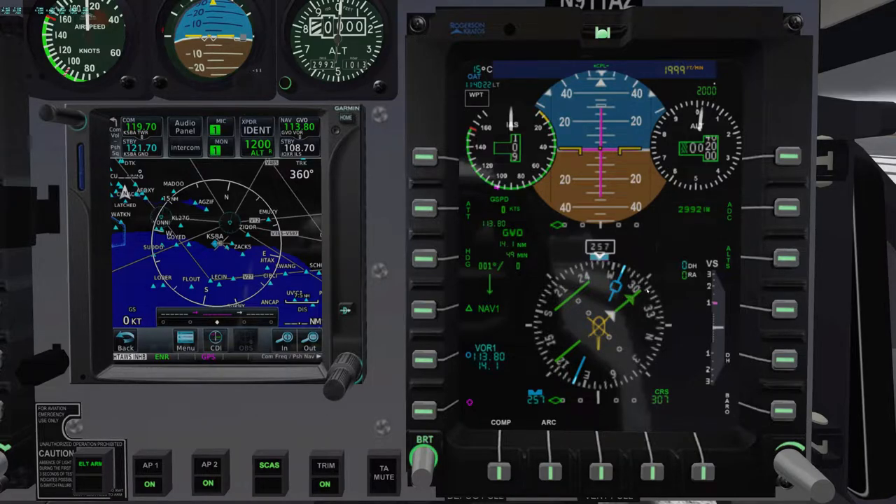There's the 127 radial, 307 inbound. As you can see we're heading towards our VOR. The bearing pointer is pointing towards Gaviota right now — we're going to be navigating, pulling that bearing needle clockwise until it matches up with our course, at which time we can navigate to the VORTAC. Everything is set up, so let's start.